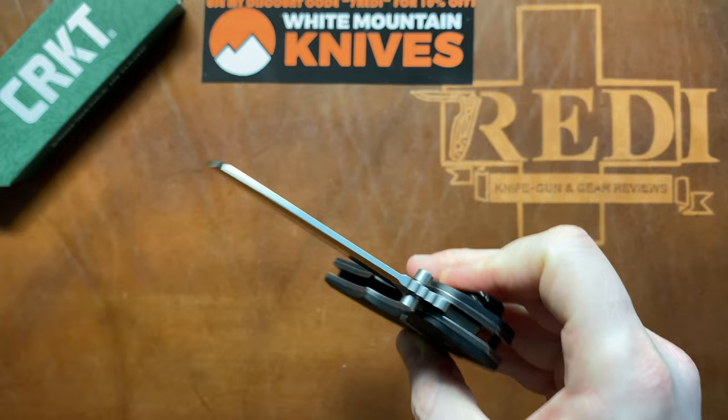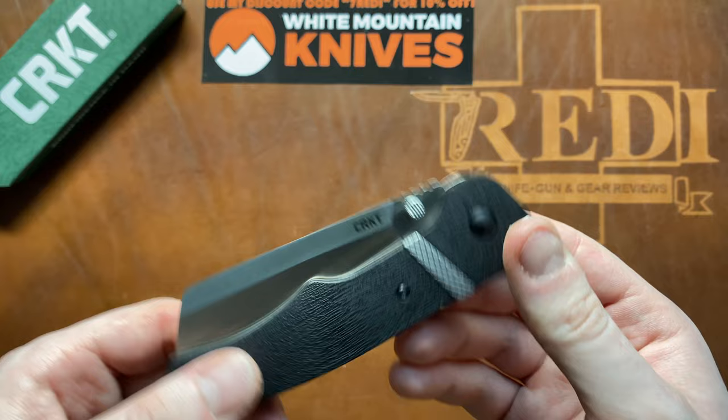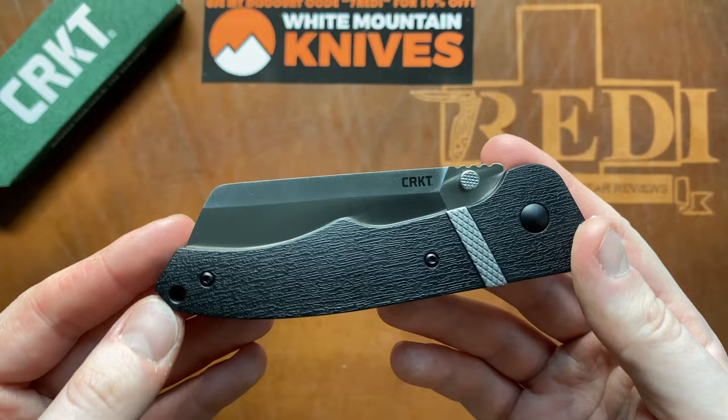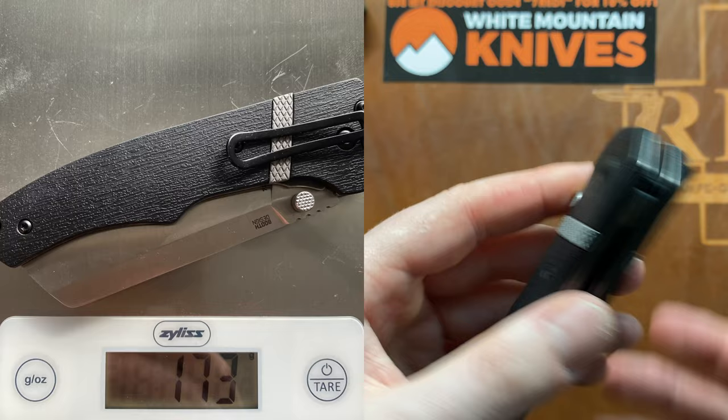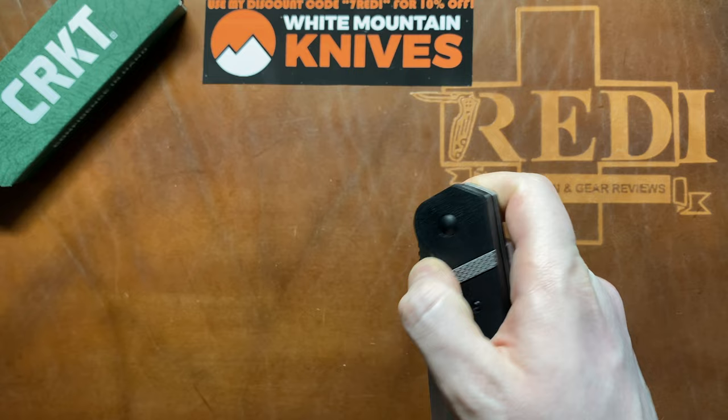It runs on IKBS bearings, is a thumb stud opener, and has a tip-down skeletonized pocket clip that is not repositionable. There is also a lanyard hole in the back. The weight is 173 grams or 6.1 ounces, making this certainly quite a hefty folder — one of the heaviest I've held in a long time. The price is just under $50 for the Ripsnord 2.